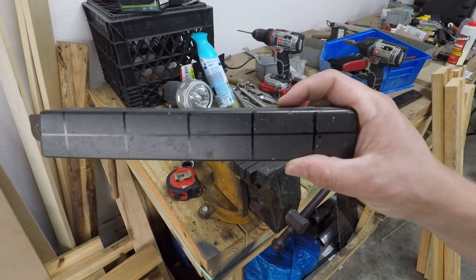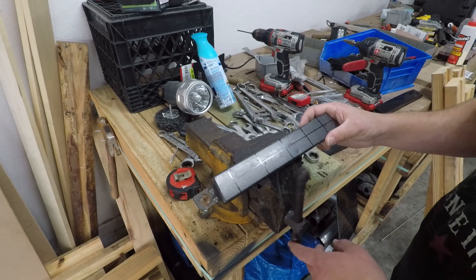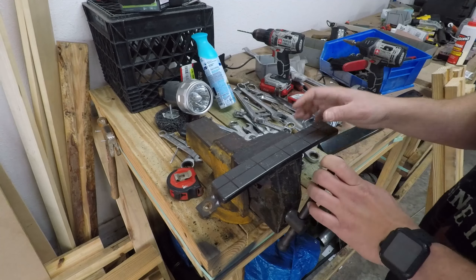Here's what we have — these are the filler panels for the third generation 4Runner. This is the original one off my truck and it's beat up, but I'm gonna make some custom ones for a buddy of mine. That way we'll have three third gens in the area with these, and it's super simple to make.